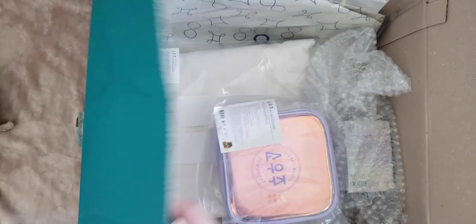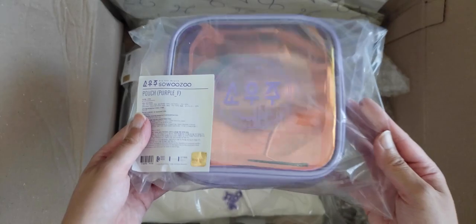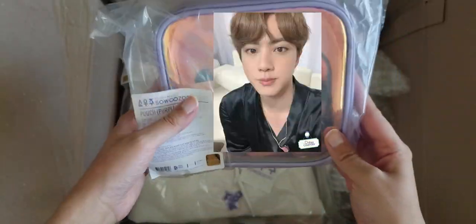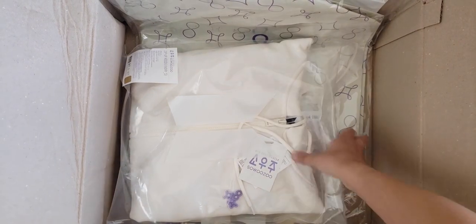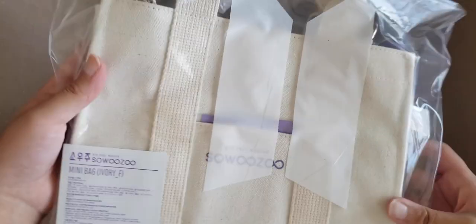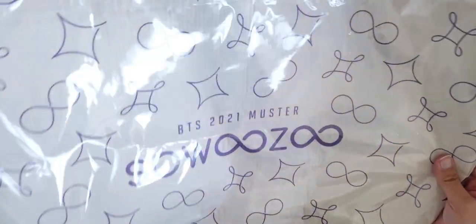But anyways, here are the items. First we have a pouch — this looked really blue in the picture but it's definitely not blue. Then we have the photocard, the sweater, the canvas bag, and the shopping bag, which is really massive.